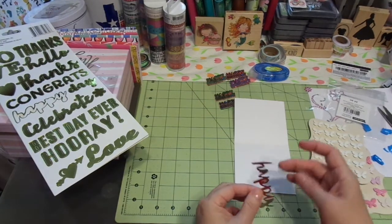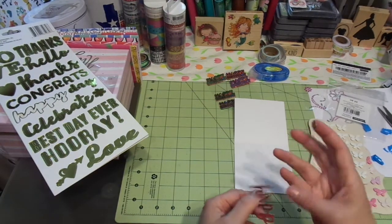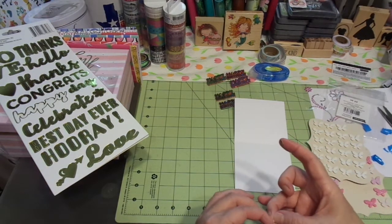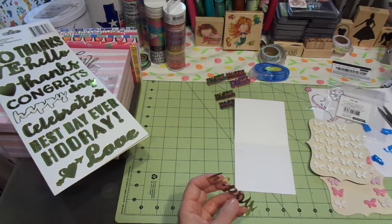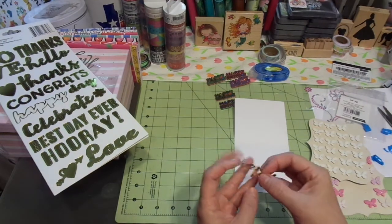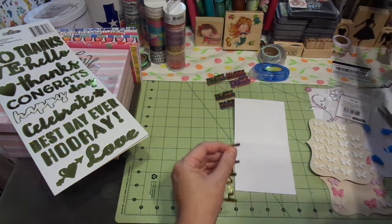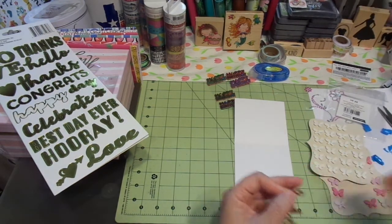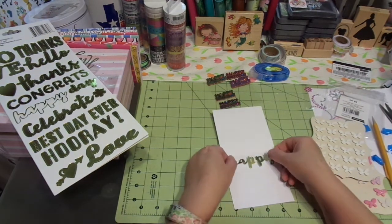I'm going to get the centers out of those letters. I'm just using my finger to let it stick to it and then pull it out, but you have to be careful — you don't want it to rip. I have one more. Okay, right there in the Y — that one's going to be the stinky one. I've got a pencil to poke it out with. Perfect, got it. Easy peasy. Happy day.